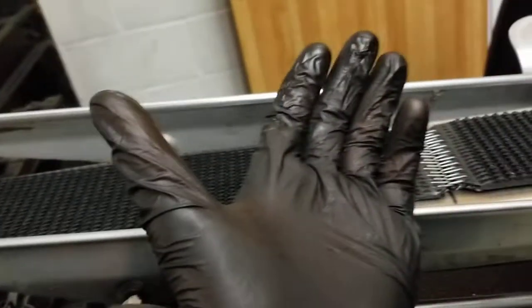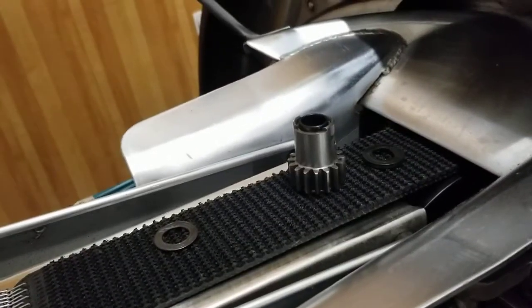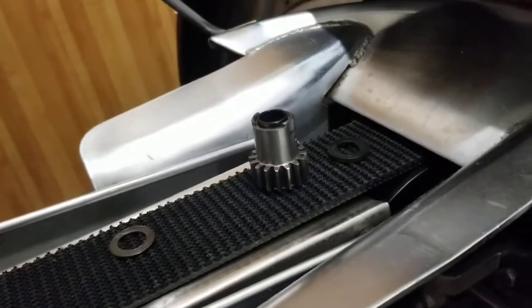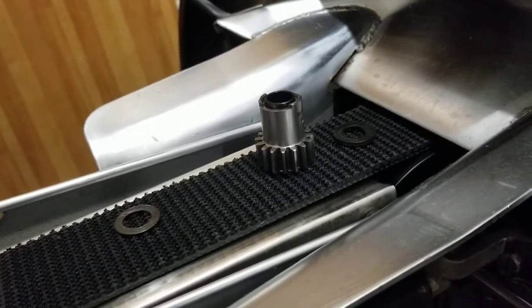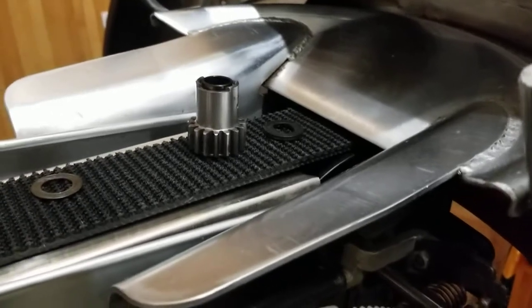I've brought out all the small parts first because these gloves have some oil on them — I just oiled this — and after installing this, my gloves will still have some oil on them. So as much precaution as possible to avoid oil getting on that friction material.